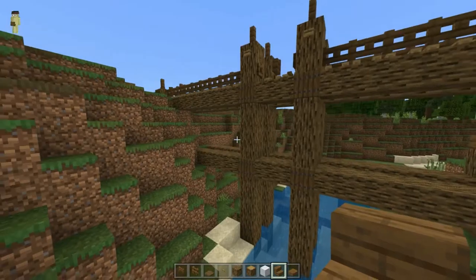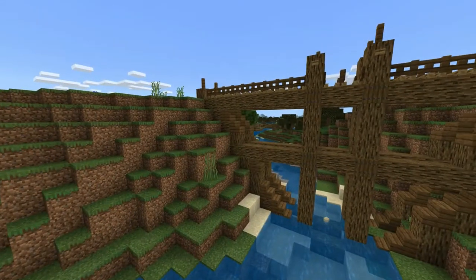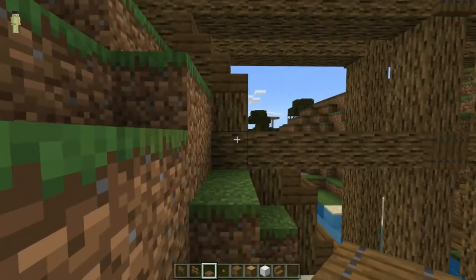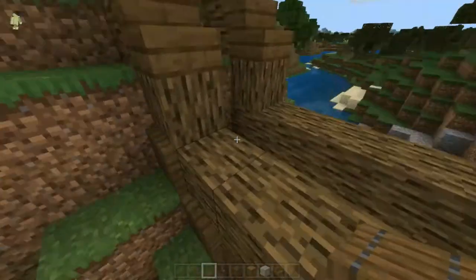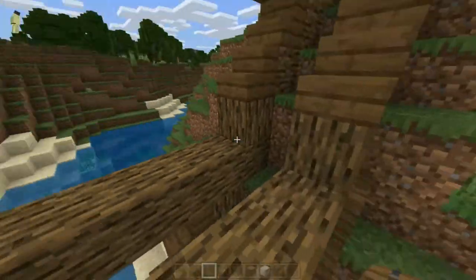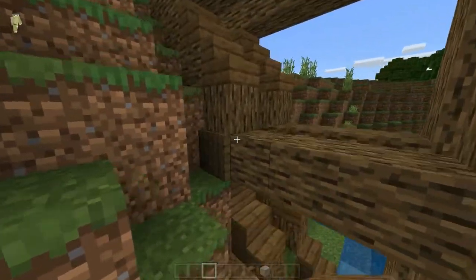I'm going to do this on the other side very quickly, so please excuse me while I do that. Now that I have added in the little bits here that are a little curved, what I'm going to do now is add the trapdoors over the places that these beams cross. I would like to leave those there just because there are no stairs there, so you have a little bit of edges here and there. Very cool, very epic.